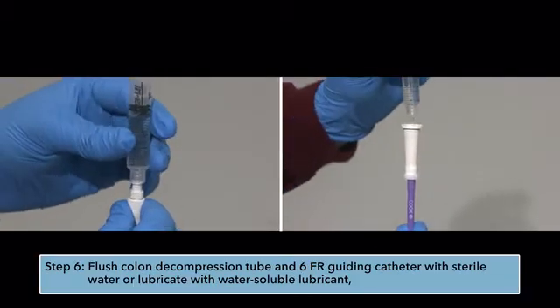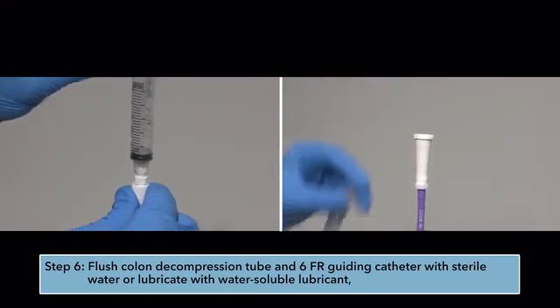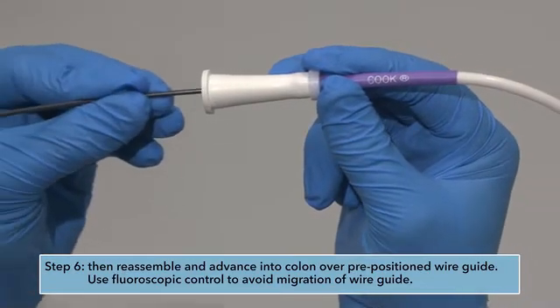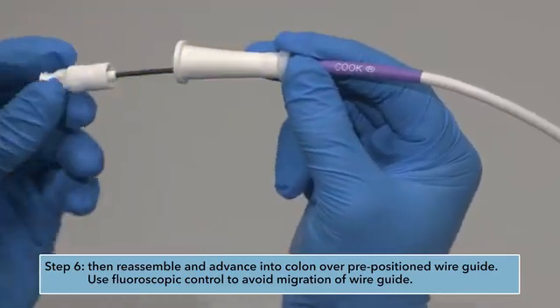Step 6: Flush the colon decompression tube and 6-French guiding catheter with sterile water, or lubricate with water-soluble lubricant. Then reassemble and advance into the colon over the pre-positioned wire guide. Use fluoroscopic control to avoid migration of the wire guide.